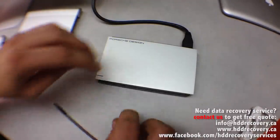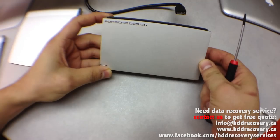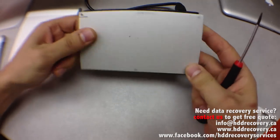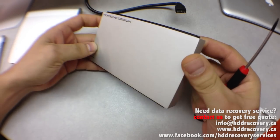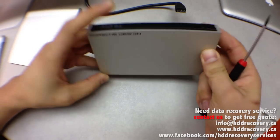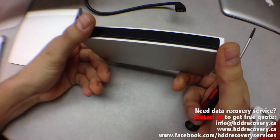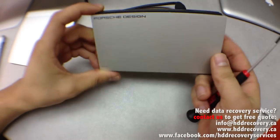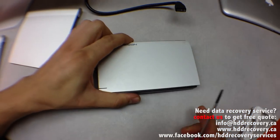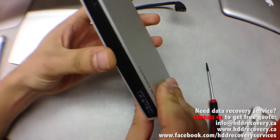I already unplugged it, so I'm just going to disconnect this now. This is a really nice enclosure — very futuristic looking and matches up great with other Apple products. It's designed by LaCie, great company by the way, but they do not make hard drives. The hard drive inside is most likely made by Western Digital, Seagate, Samsung, Toshiba, or even Hitachi.